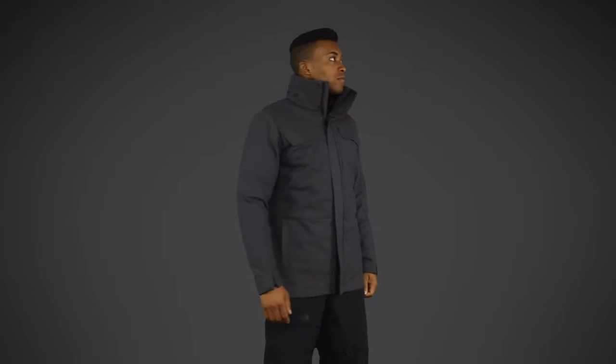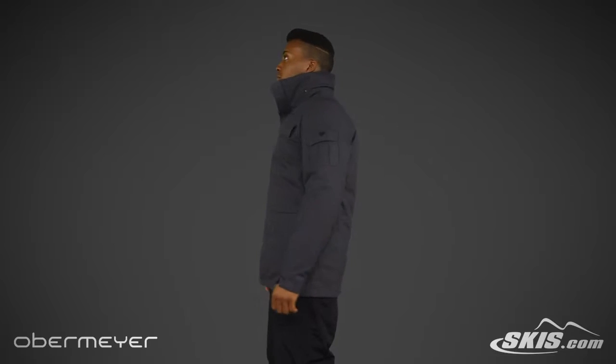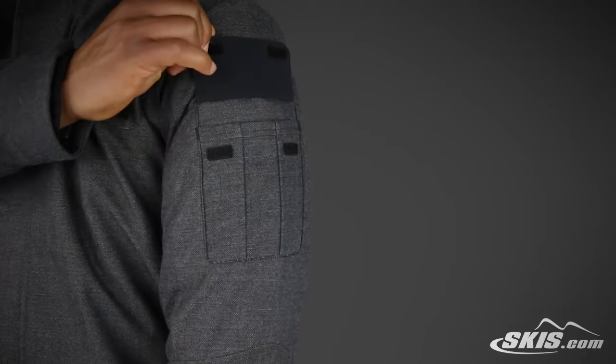The Obermeyer Men's Sequence System Jacket is a 3-in-1 jacket with 10k waterproof and breathability. The outer jacket is a stretch soft shell while the inner jacket is a 700 fill goose down insulator.